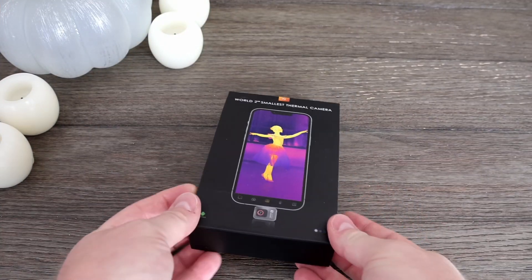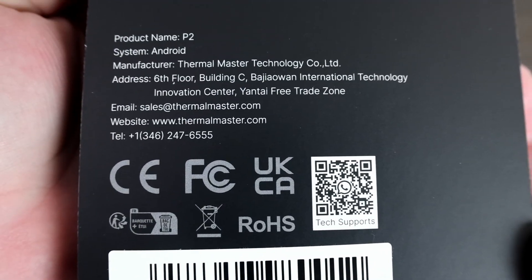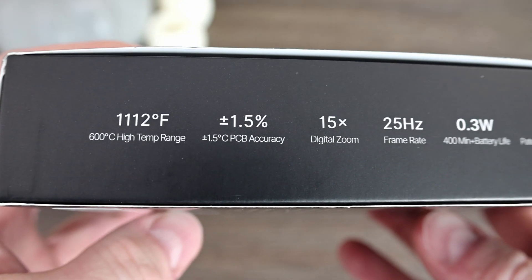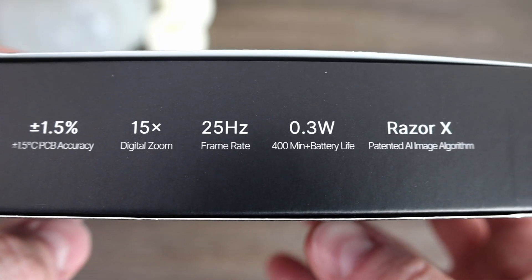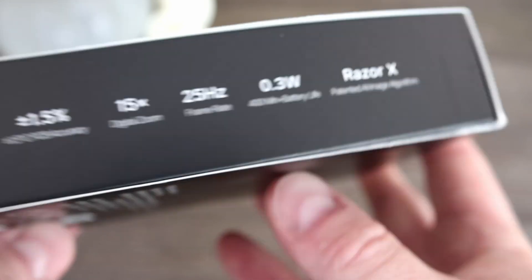Thermal Master reached out and asked if I would check out their P2 thermal camera. According to them, it's the second smallest thermal camera in the world. It's made in China and has a max temperature range of 1112 degrees Fahrenheit, a plus or minus 1.5% accuracy, a 15x digital zoom, as well as some sort of AI image processing.